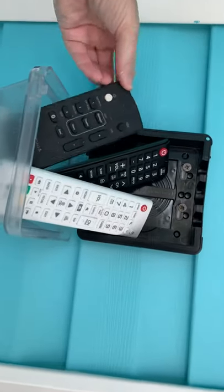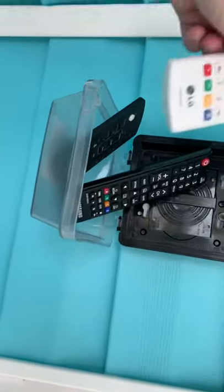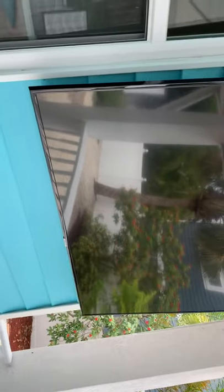You have three remotes over here back here by the bathroom window. This one right here is for the soundbar, this one is for the projector, and this one is your Samsung remote for this TV right here.